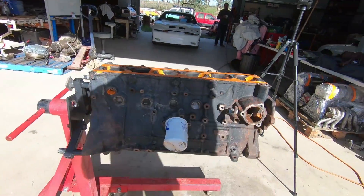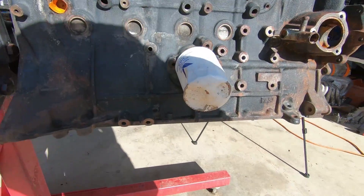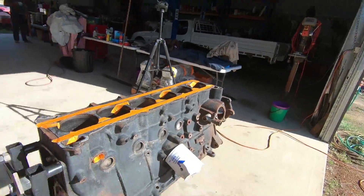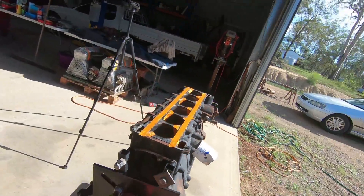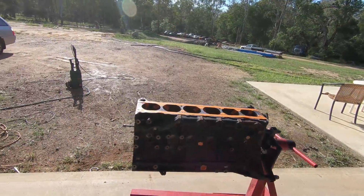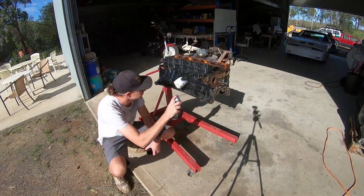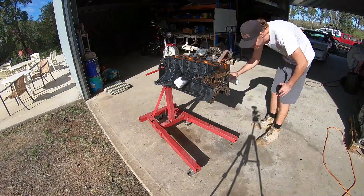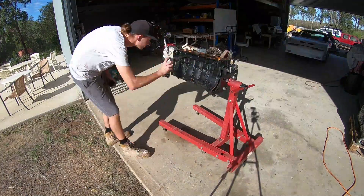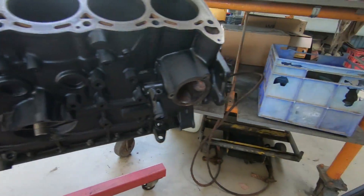When it comes to painting up a motor it doesn't have to be perfect because most of it's covered, but you just want it to look pretty nice if someone pokes their head in under the bonnet. I'll be thanking myself later for painting it now.